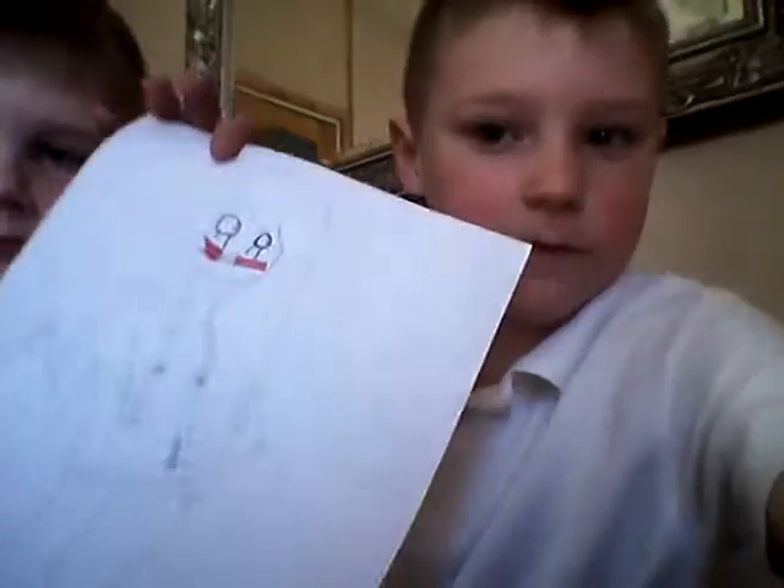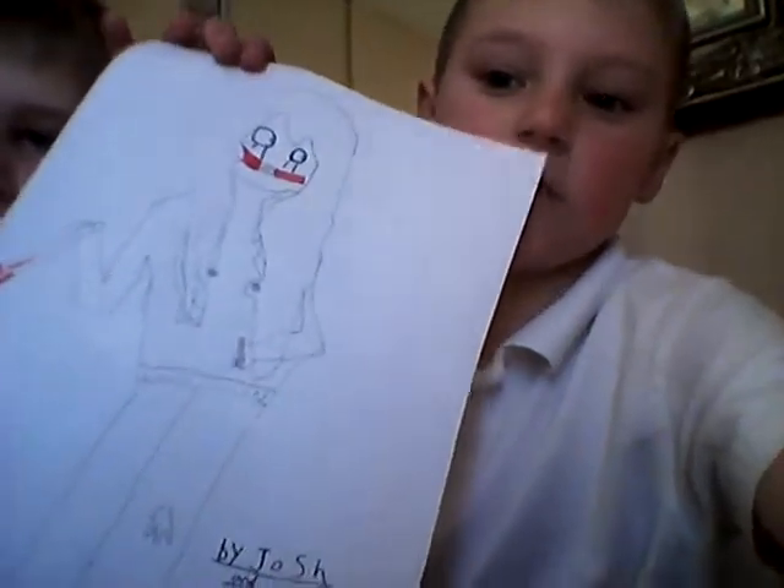Hey guys, and have you read by the title that we're going to be drawing Jeff the Killer. So this is what you'll turn out with. Yeah, I know it's pretty cool.